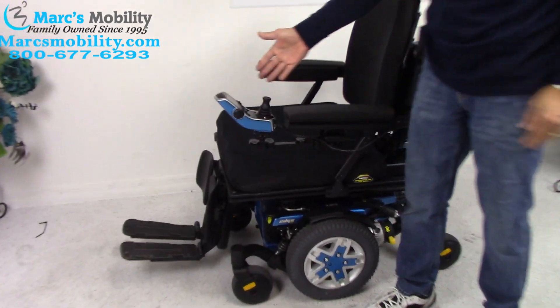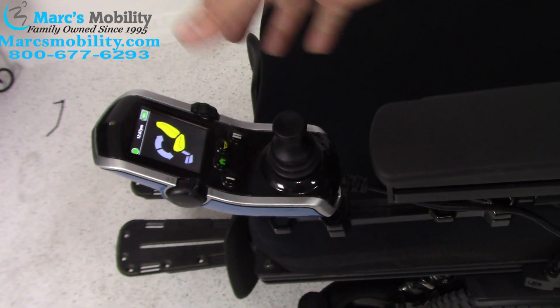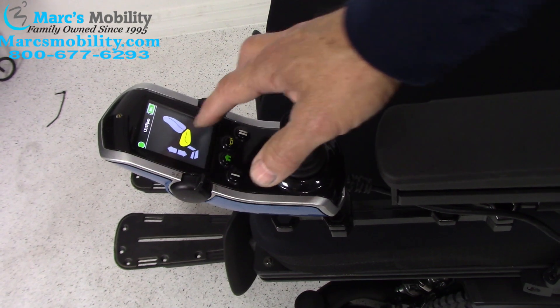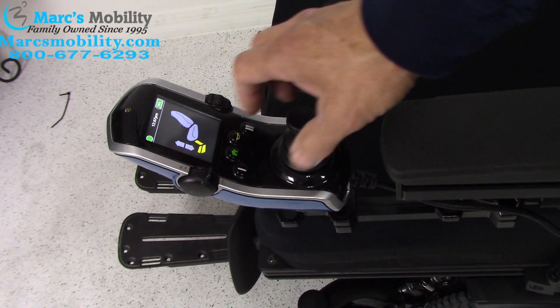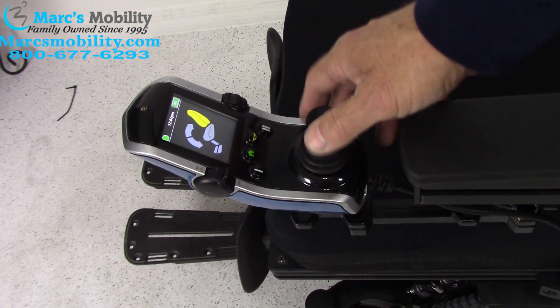If you go to your joystick and keep pushing the knob left, you'll see pictures indicating each function. Moving the knob here controls the back position; this would be the seat lift, this would be the legs, and this would be the tilt.